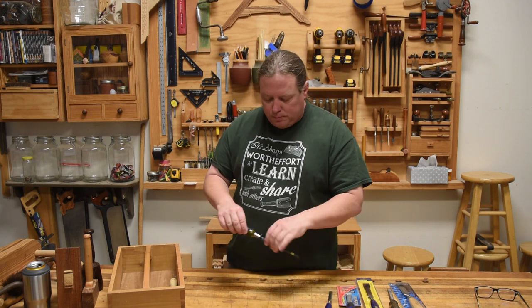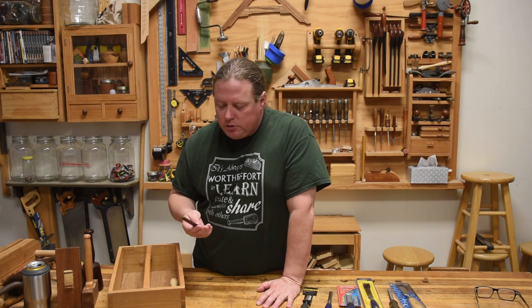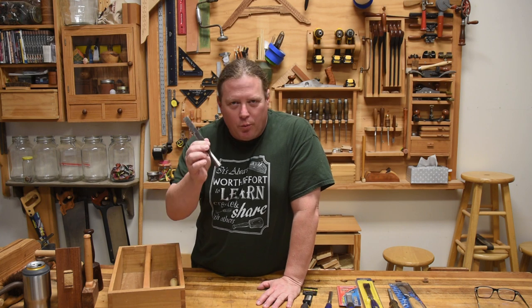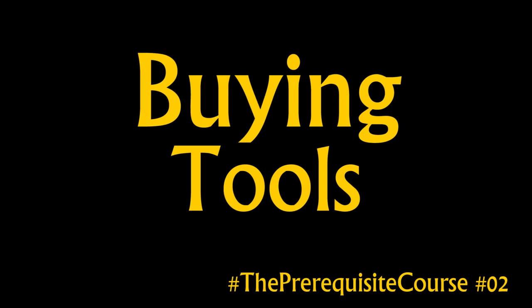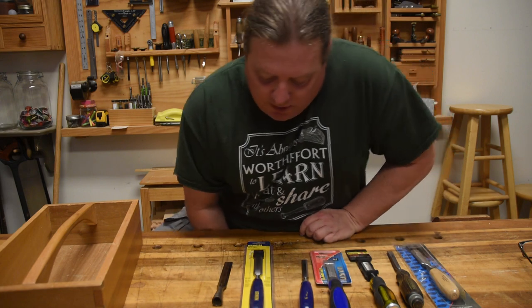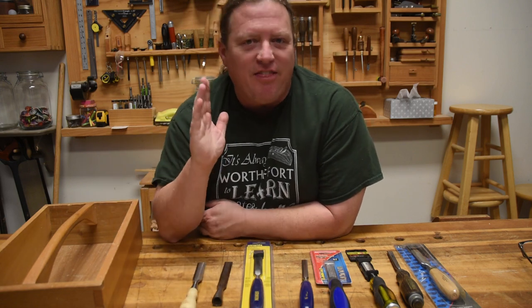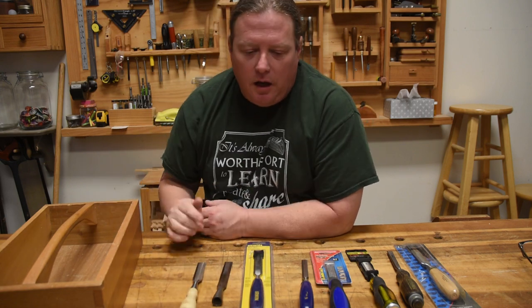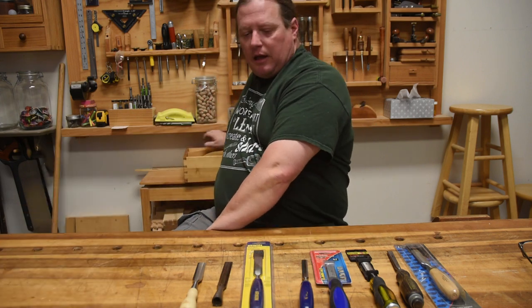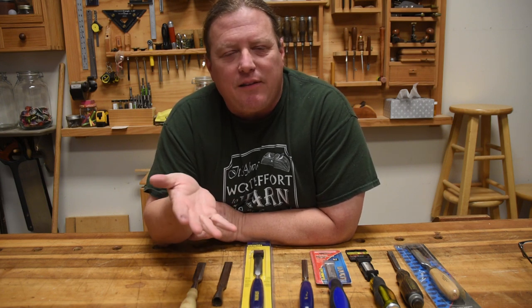The first video we worked on was basically discussing how all woodworking tools work, and we used a chisel as an example. In today's episode we're going to talk about buying tools, and once again we're going to use a chisel. I'm not intending this video to be a chisel comparison or review — I'm just using chisels as an example of the types of questions and research you need to do in order to get something that will actually work for you.